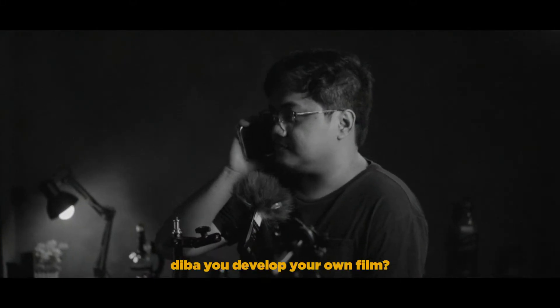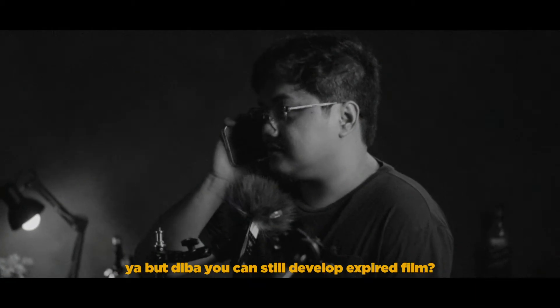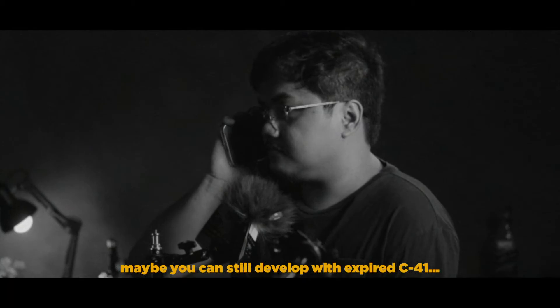Yo, what's up? Did you develop your own film? Yeah, but my C41 right now is actually expired. Yeah, but did you still develop an expired film? Maybe you can still develop with expired C41. You know what? Let's try it.